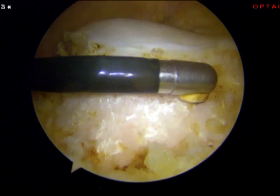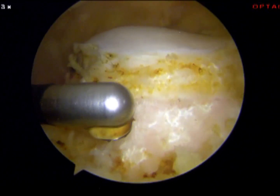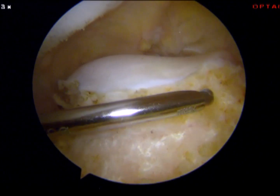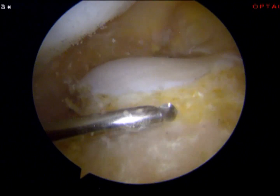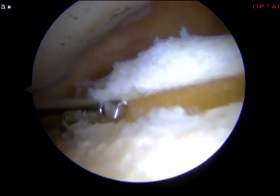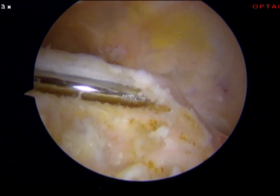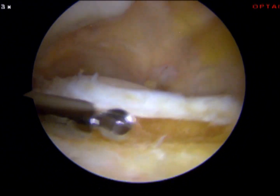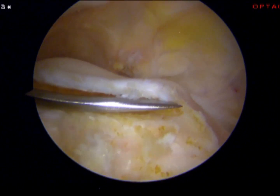This needs to be done in order to be able to go in with the shaver burr. Here you see the huge trochlear bump. And having taken away the synovia, I'm able to go in with the shaver burr. This goes into the cleavage between the bone and the cartilage. I need to remove the trochlear bump and make this cartilage flake. I just go further and further down into the knee, until I reach the area where the knee bends — then I cannot go further down.